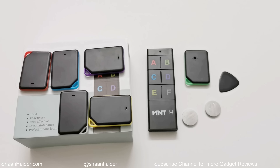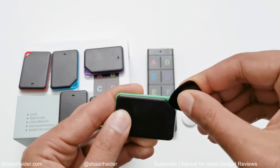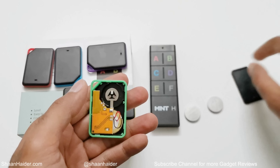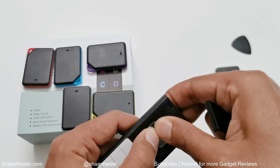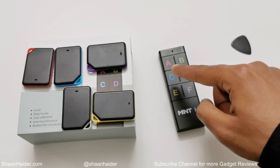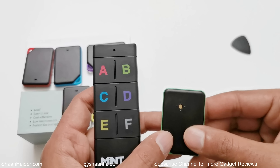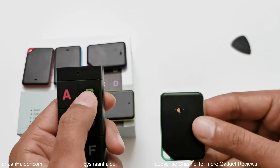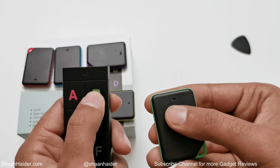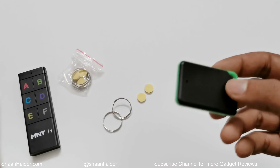Setting up the Mint Edge is pretty easy. You need to open the back of the tracker using the tool provided — it looks like a guitar pick — put the battery inside, and close the back. Do the same with the remote. The remote has alphabets written in the same color as the beepers, so if you use the green beeper, press the B button on the remote.